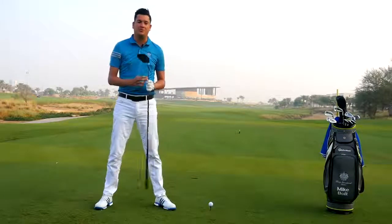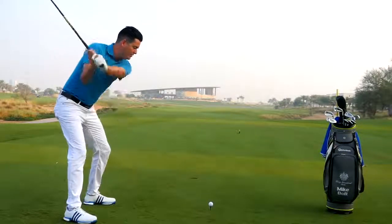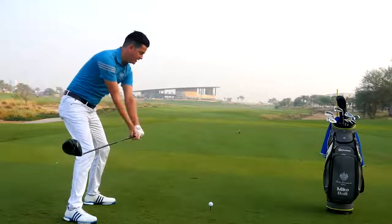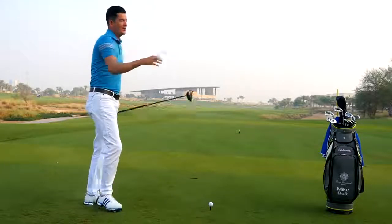One of the major breakdowns we see from guys who struggle to drive the golf ball is being too steep through impact. Really good drivers of the golf ball manage to maintain a lot of width from the downswing into transition. This helps them shallow the golf club through impact and give a good launch angle.